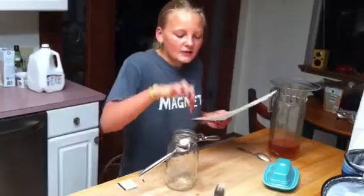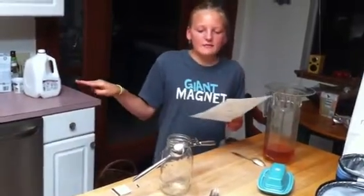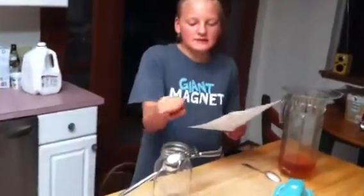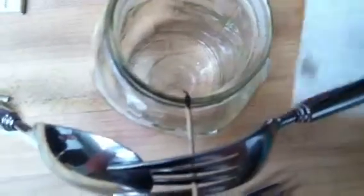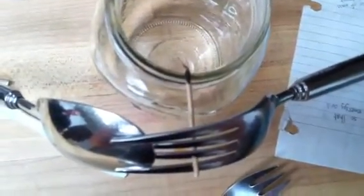And the center of mass of the toothpick — even if it burns up to the center of mass, which is right there balanced on the glass, it will still balance because the center of mass is still there. So you've only burned up to the center of mass, and then there wasn't enough heat energy for it to continue to burn the fuel.